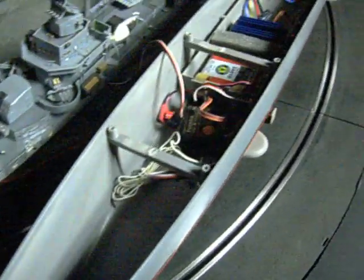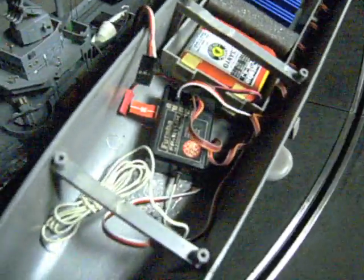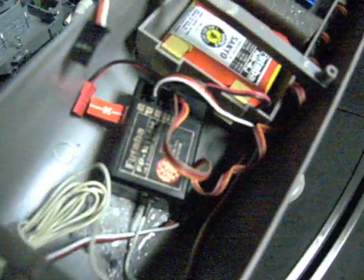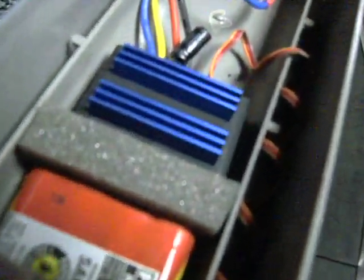This is the inside of the ship. All the radio stuff in here — I don't know if you can see it. It's all in the car that is on the side. There's a receiver in there, a battery pack, and a speed controller.